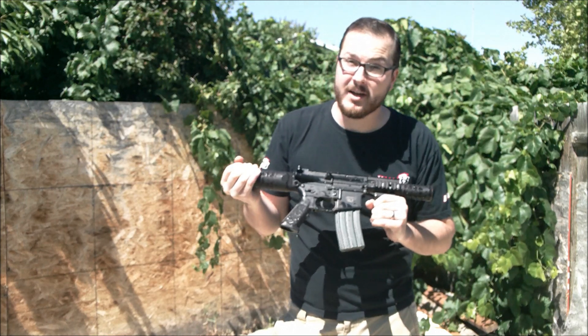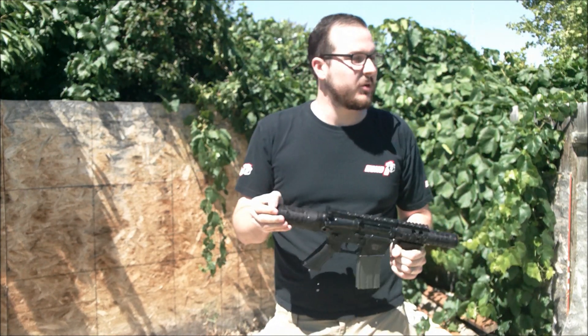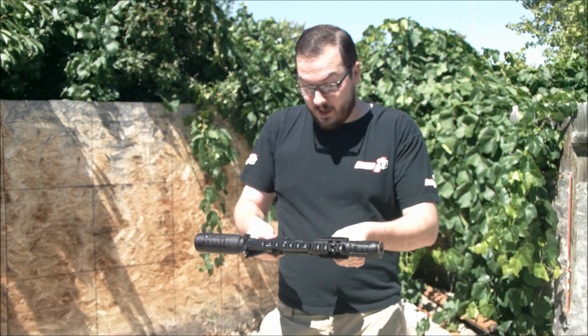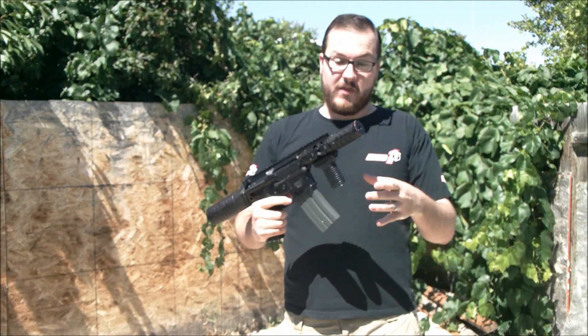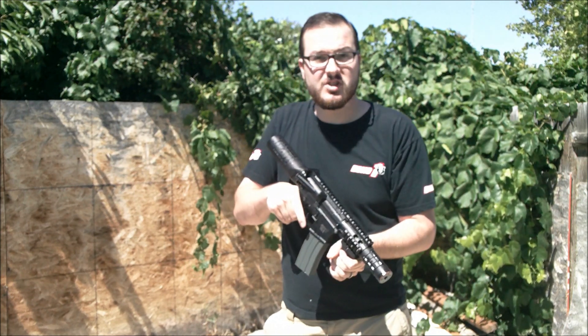Now this is with a standard nickel metal hydride battery. I don't know that I would try this with a LiPo because that's just one more variable to go wrong. But the thing didn't automatically start shooting when it got wet, it hasn't totally burnt out. It's able to drain all the water out and still shoots just fine.